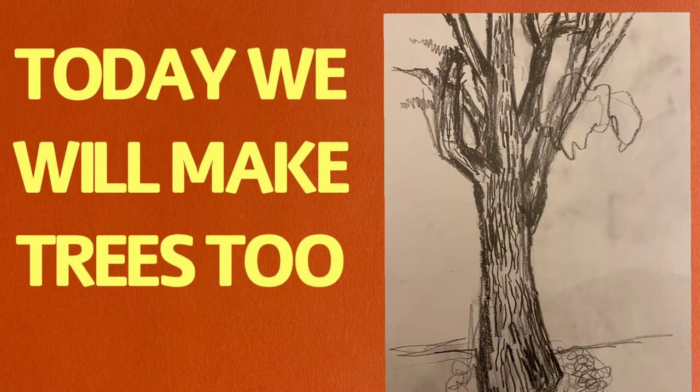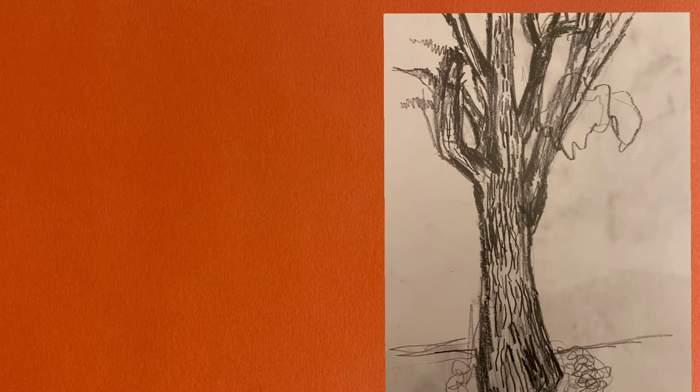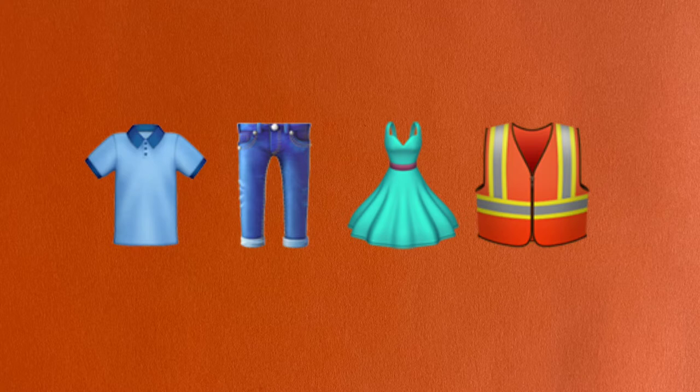Today we'll make trees too, but how will we make them? What will we use? It's all around us. That is a clue. So what will we use?